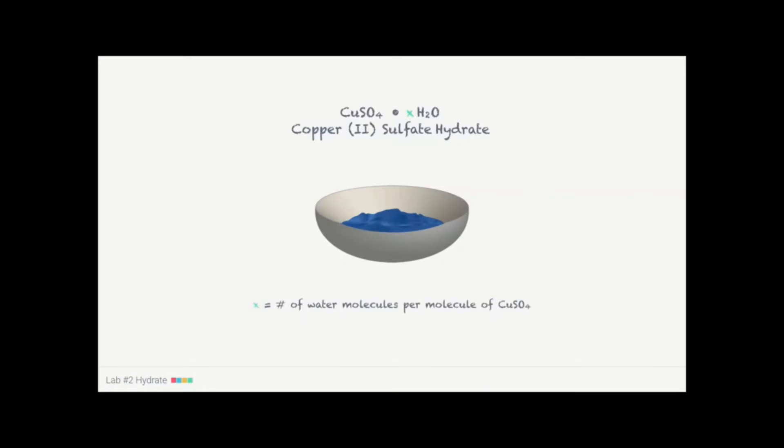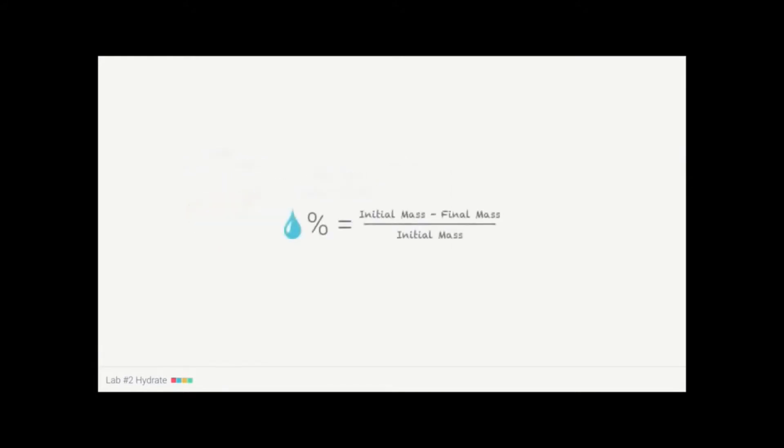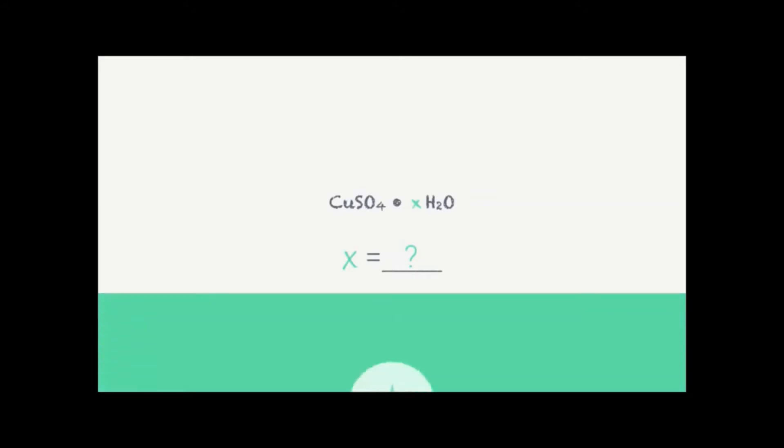Our job in this lab is to figure out what that ratio is — in other words, what is the value of x. To do this, we're going to figure out what percent of the hydrate is water. After measuring the initial mass, we heat the hydrate so all the water evaporates, leaving the final mass of just the copper sulfate. We then use the final and initial masses to find percent water by mass, and ultimately use moles to figure out what x is.